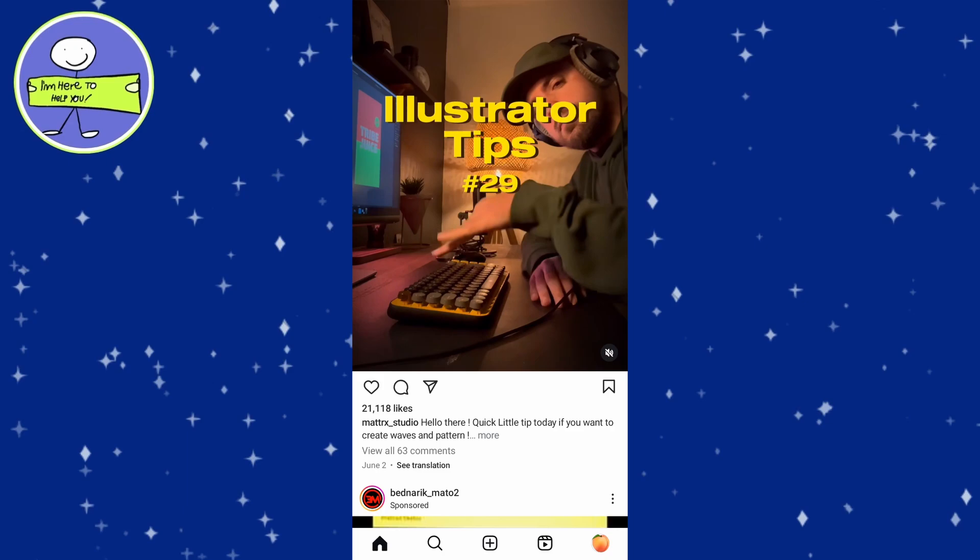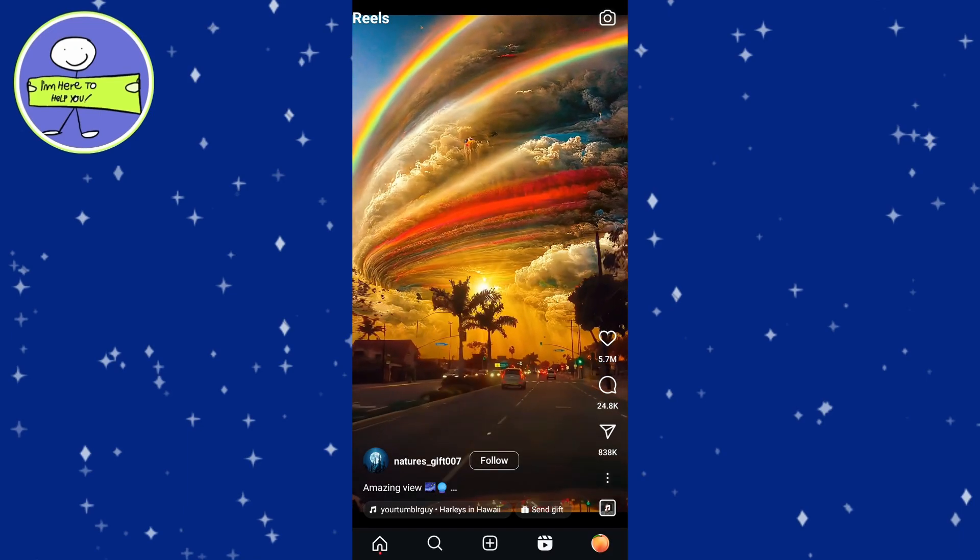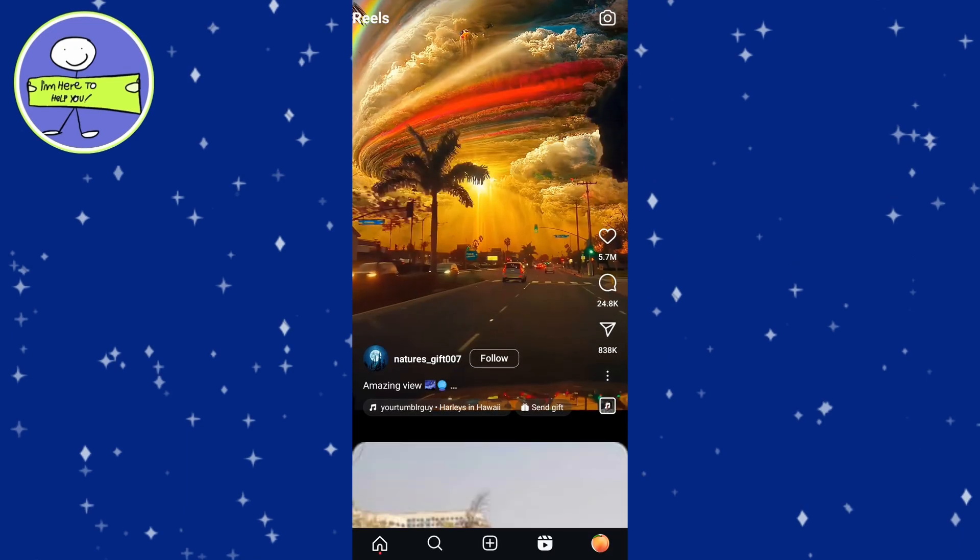Today's video I'm going to show you how to pause Instagram Reels. Open Instagram app on your device and swipe to Reels section by tapping on the Reels icon at the bottom of the screen. Scroll through Reels to find one you want to pause.